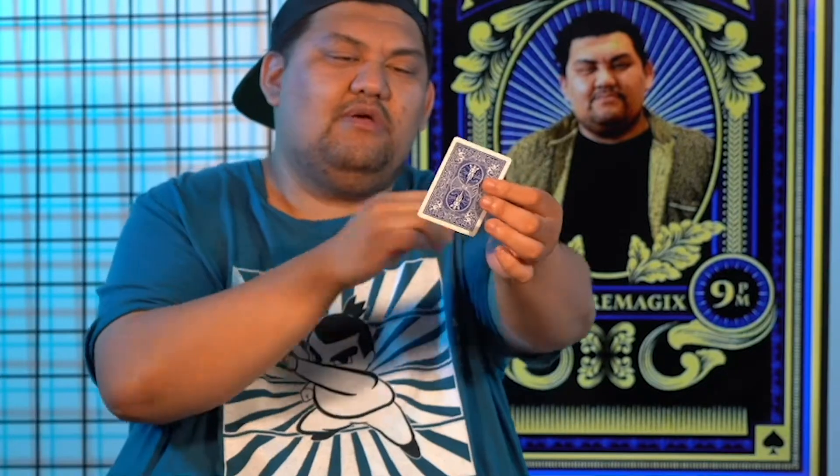Right there. Look at that. I'm gonna teach you how to do that. We'll do it one more time. Sleeves up, because there are no sleeves. Hands empty. Watch this. I'm gonna teach you how to do that after our quick commercial break.